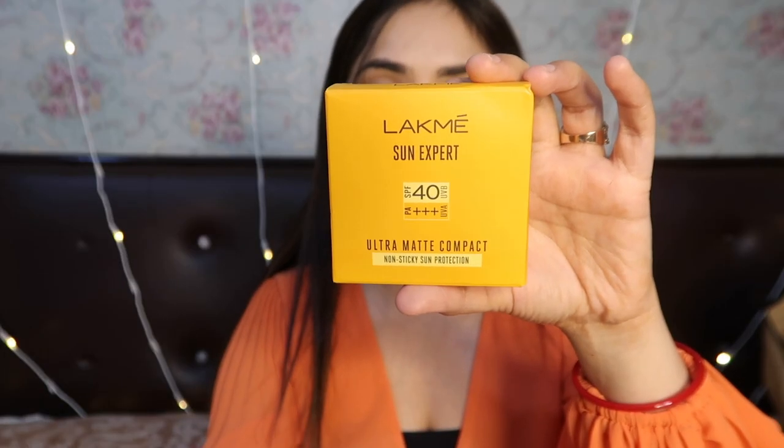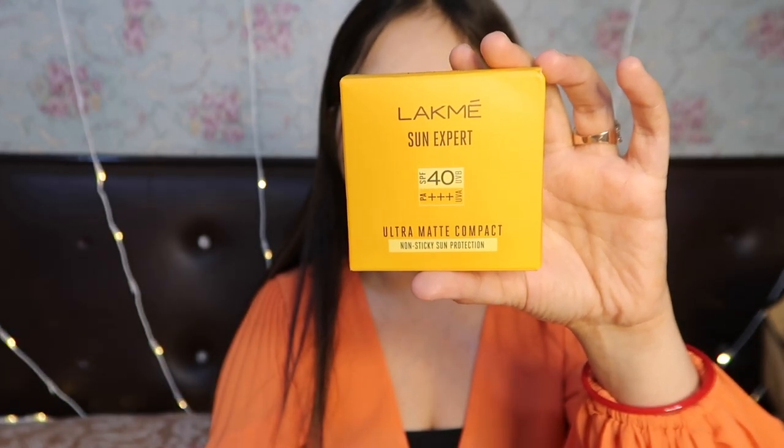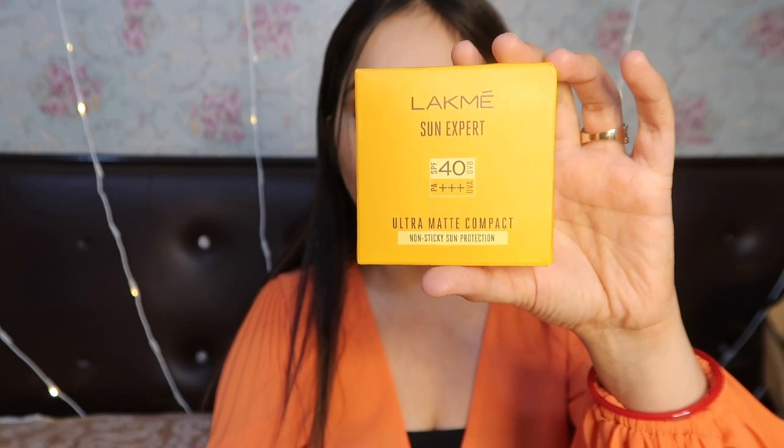Here I am talking about the Lekmeca Compact Powder, which is their Sun Expert. It is SPF 40 PA++++, ultra matte, compact, and non-sticky. It gives sun protection.